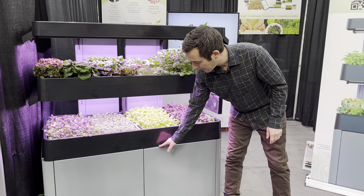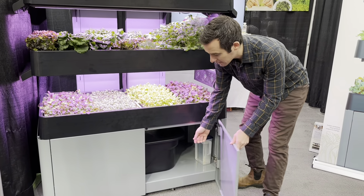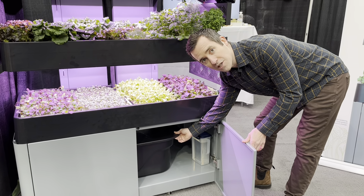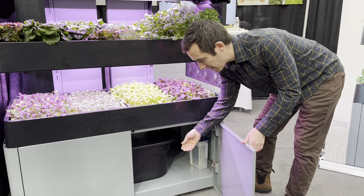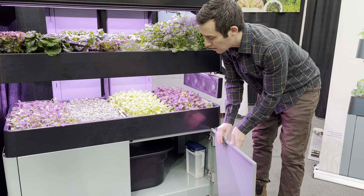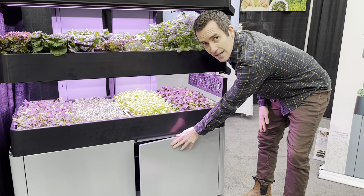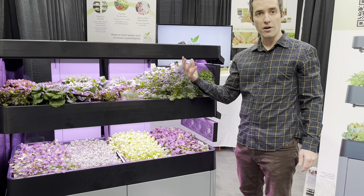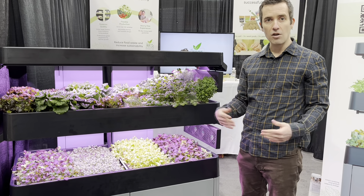Starting here at the bottom we have the cabinet, and in this cabinet is a large reservoir. In the reservoir we've got our nutrient water solution, and essentially you can go on vacation for up to two weeks and not worry about running out of water. The whole system is automated — the lights on and off, the fans on and off, and the reservoir pumps water up twice a day, and that's all automated.